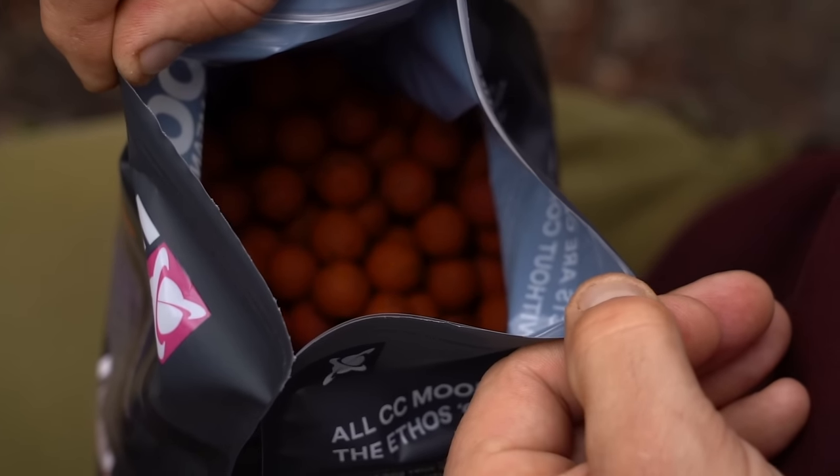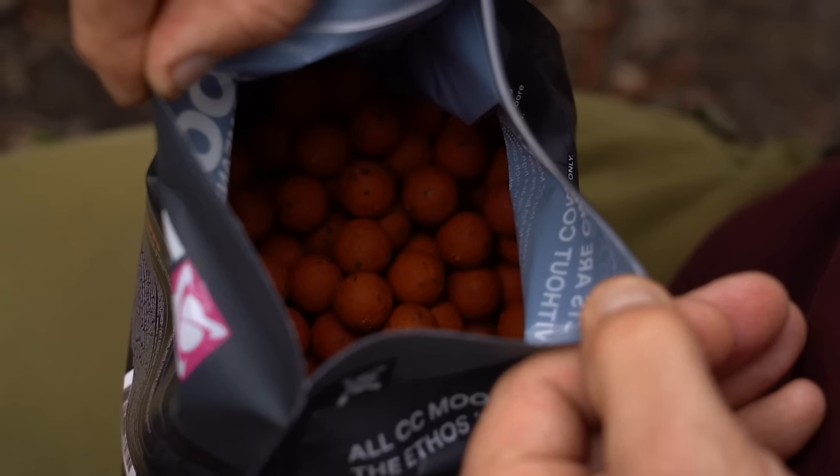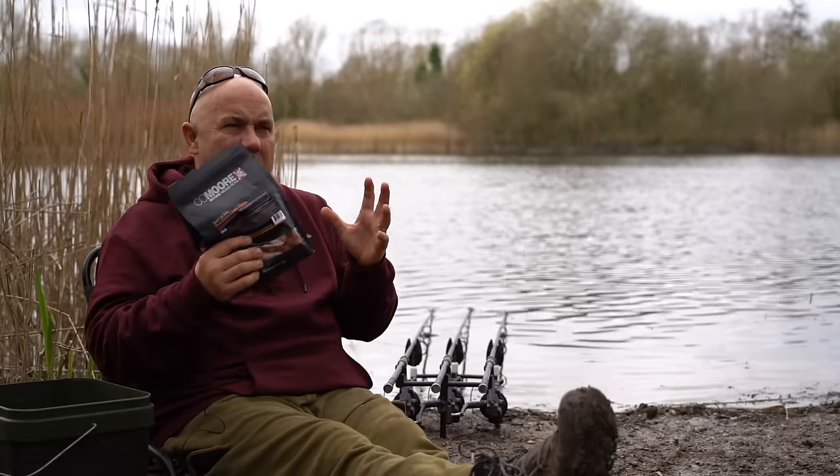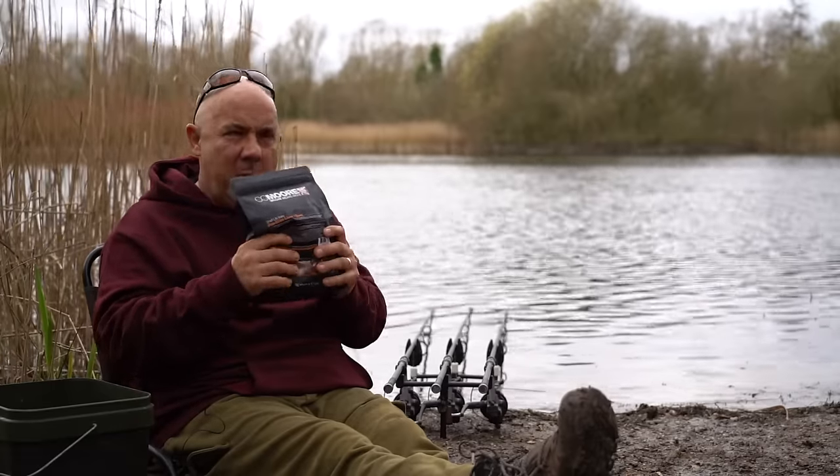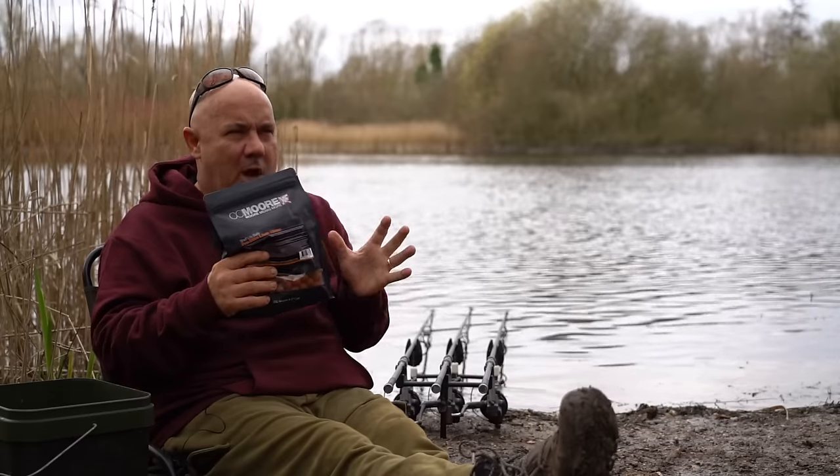So how I go about pepping up my bait this time of the year. The Pro Stim Liver is a good bait in its entirety on its own, and it'll be working out there for me across the whole session.